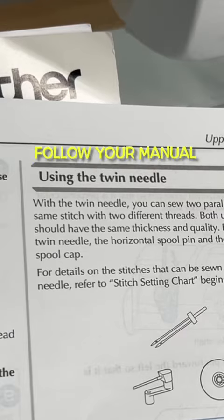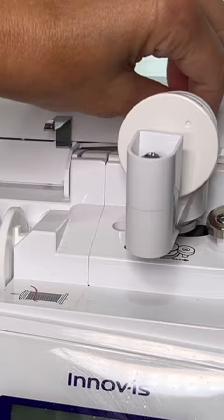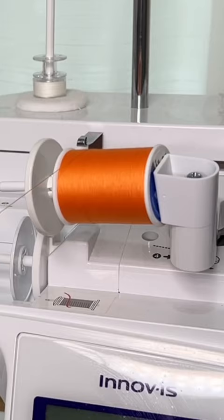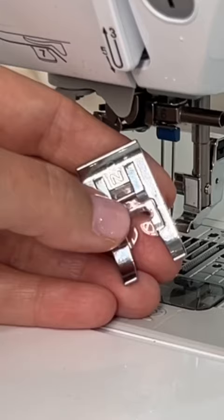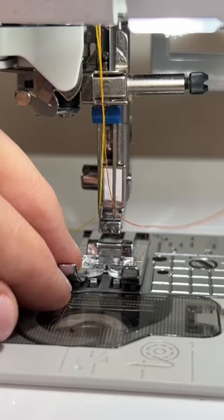Twin needles are so much fun. Step out of your comfort zone and try it on your next quilt. Always check the manual for your sewing machine so that you're sure to install it properly. Once you've practiced and you have all those kinks all worked out, it's time to have some fun.